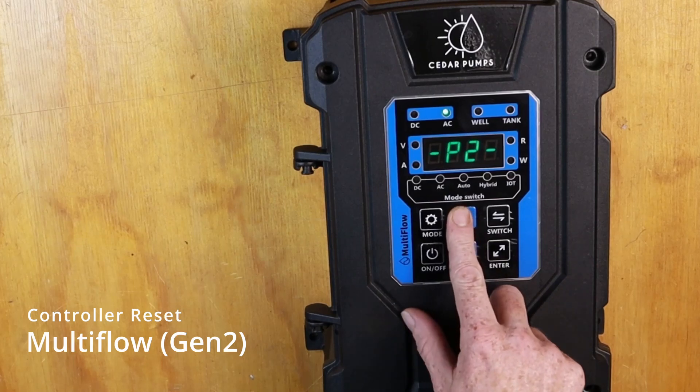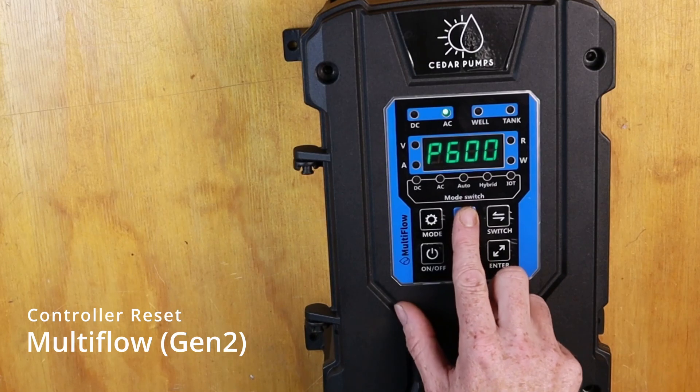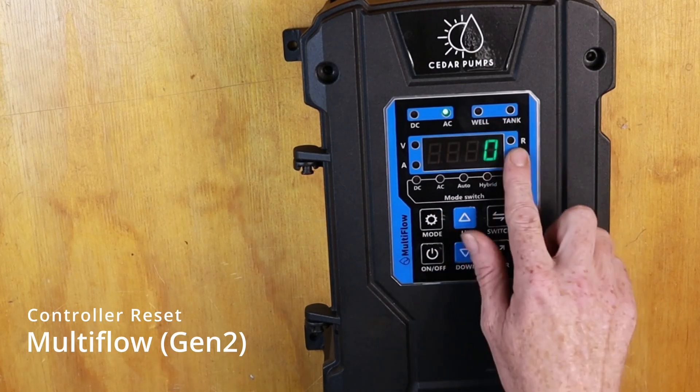We will scroll up to P6 and press enter, and then we go up to P603 and press enter. It will display a zero.